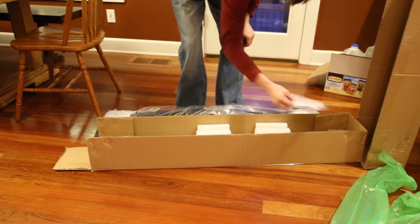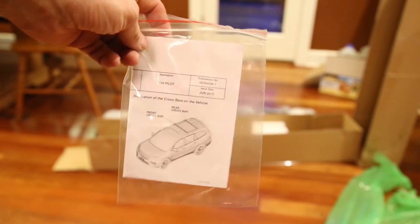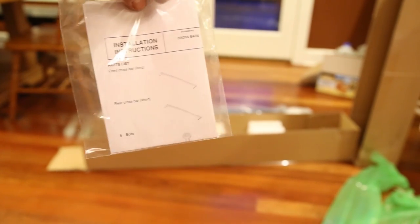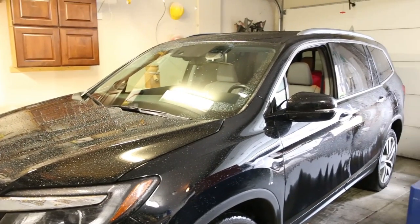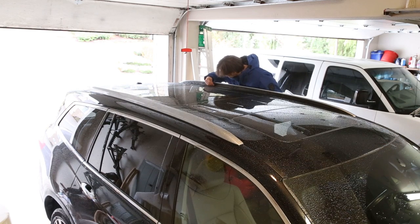There's the instruction manual — seems pretty simple. And here is my 2016 Honda Pilot. I will do a review of the Honda Pilot at a later time, but for now I just wanted to install these crossbars so I can put my cargo carrier on top when we go on trips.